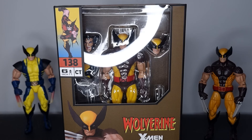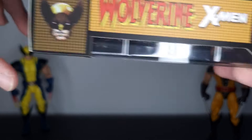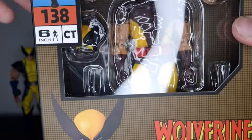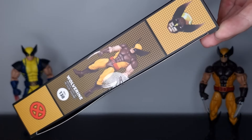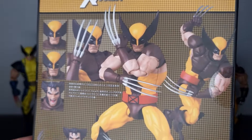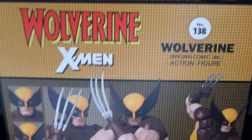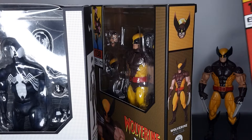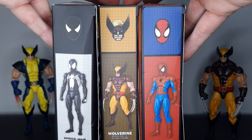Let me know your thoughts on this figure down in the comments and let's jump into the video. Taking a closer look at the packaging, this looks really nice — we've got the Wolverine logo, X-Men logos, a really cool comic Wolverine image in the top left, the CT logo, and product images on the back which all look great. Comparing the box to other CT Toys releases like the black-suited Spider-Man and the 185 Mafix knock-off, they are all very similar in shape, size, and design.